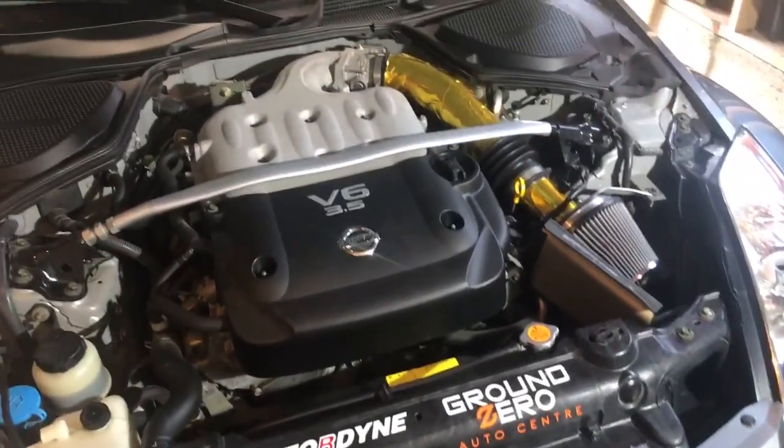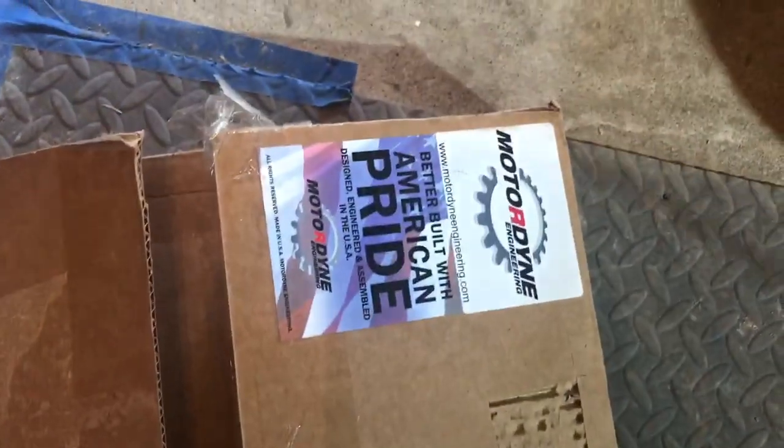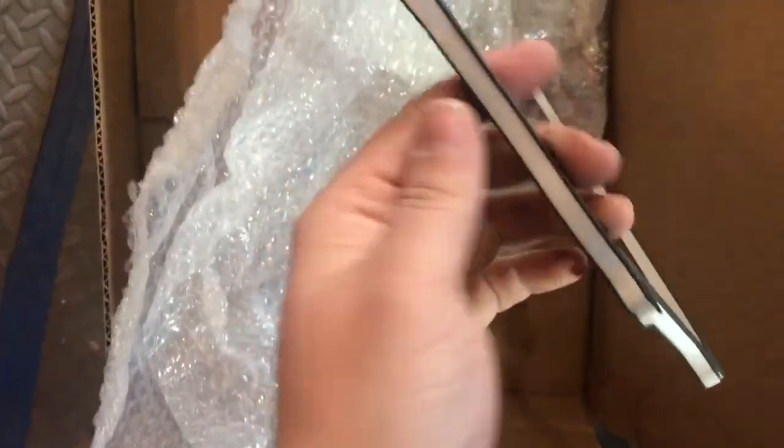Today we're going to be installing a Motordyne Plenum Spacer, the 5/16" for the VQ Motor. This will come with all the hardware included.